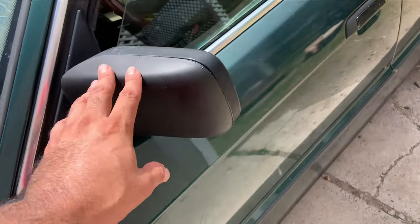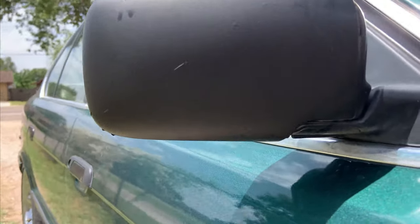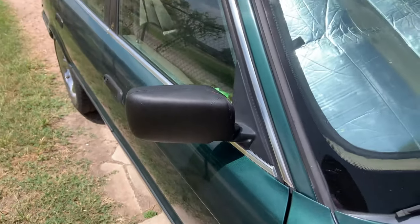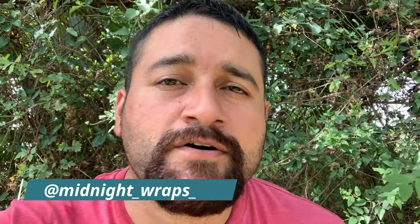All right, so here's the finished product. Another thing I want to do is thank Blonded Garage on Instagram and Midnight Wraps on Instagram as well. A huge shout out to them — check their pages out, I'll leave them in the description box down below. They do car wraps, bodywork, and car painting. Very cool guys.